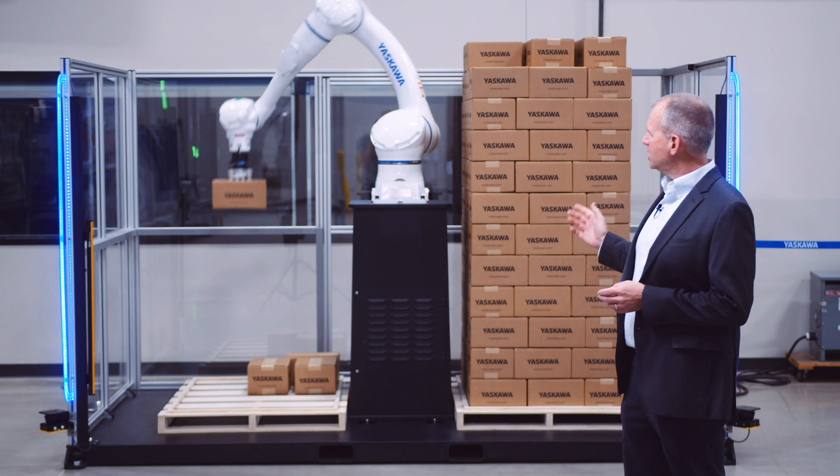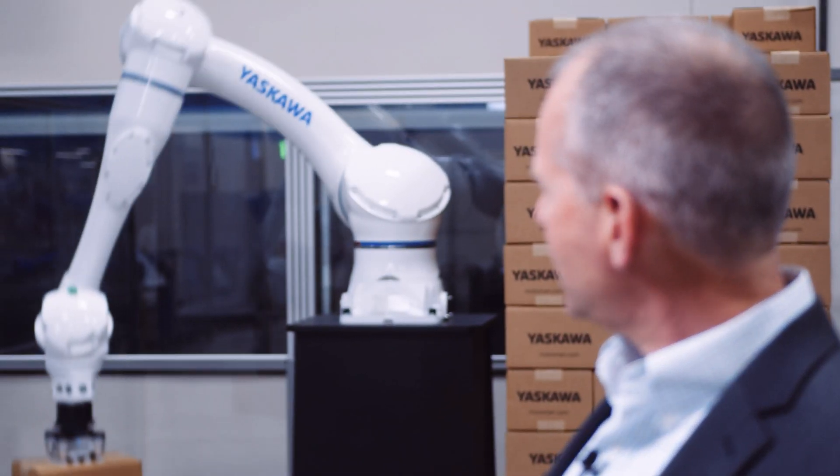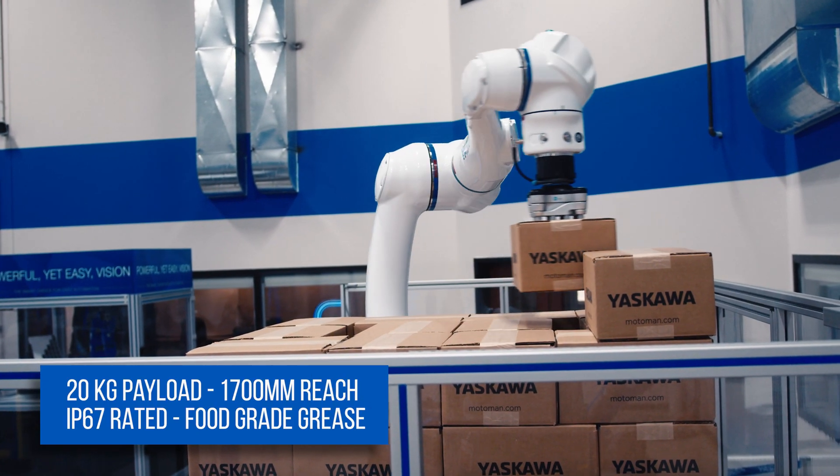This is the brand new HC20 palletizing cell from Yaskawa Motoman. The HC20 is our newest PFL enabled robot. It has a 20 kilogram payload, a 1700 millimeter reach, it's IP67, and comes with food grade grease.